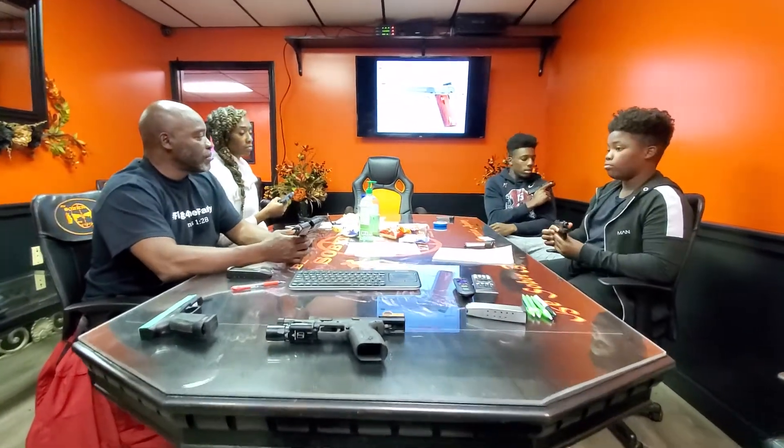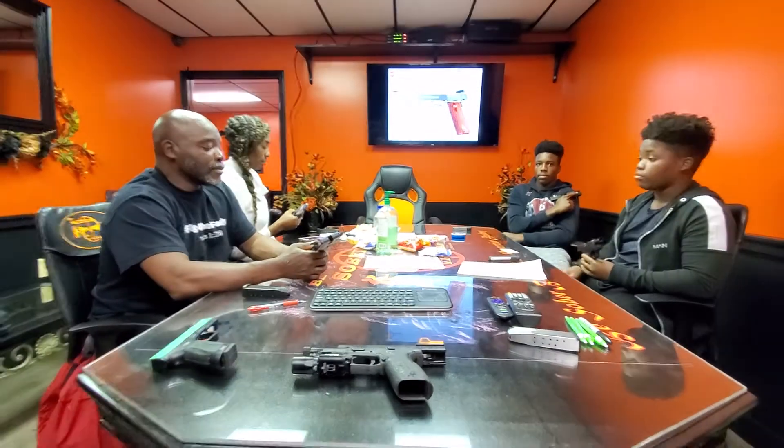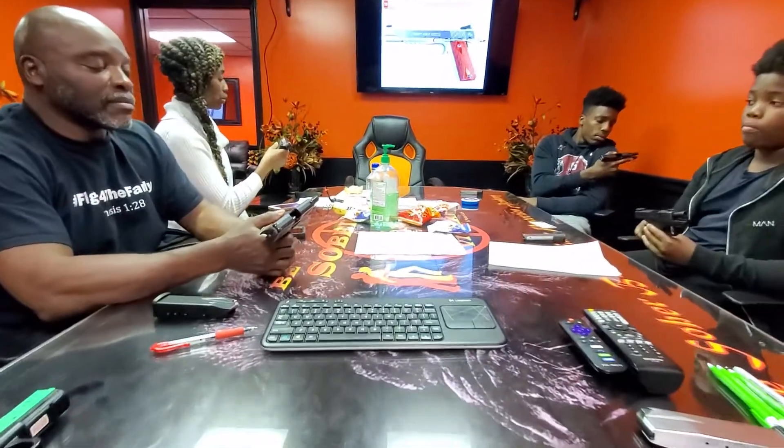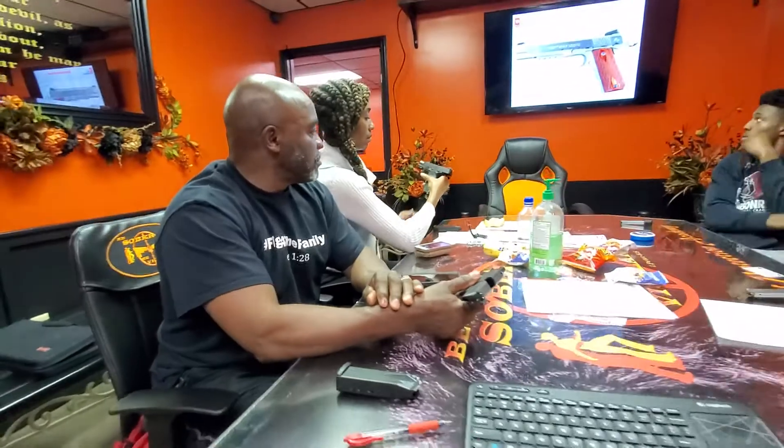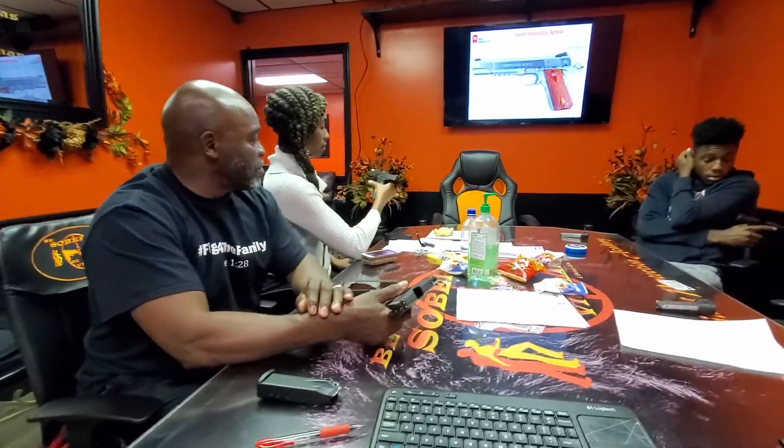Outstanding. Now I want you to look at your slide stop button. Everybody locate your slide stop button. Everybody see it? That's your slide stop button. Yeah, you have a safety on yours.